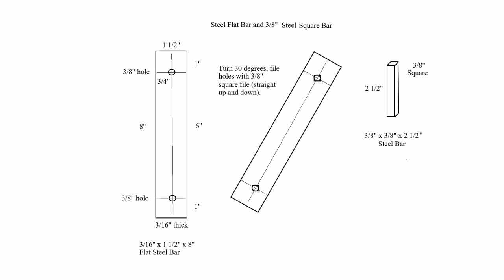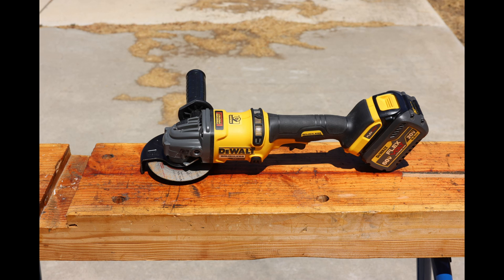Here is the drawing of the flat bar and square bar. The flat bar is 8 inches in length. A 3/8-inch hole is drilled in the center, 1 inch from each end. The bar is tilted 30 degrees and filed with a square file to have a 3/8-inch square hole, straight up and down. The 3/8-inch square bar is cut to a 2½-inch length. Always wear eye protection. File or sand burrs off the metal edges.